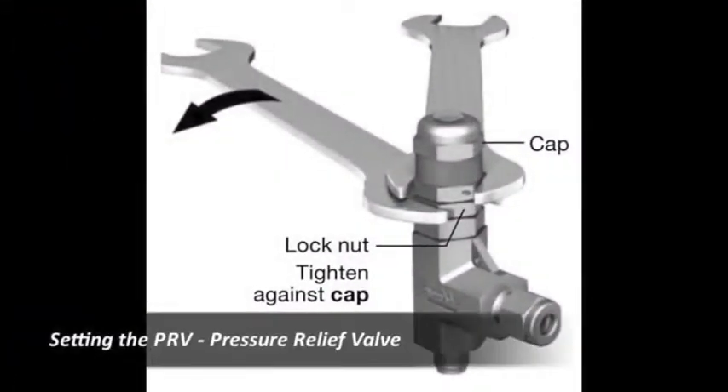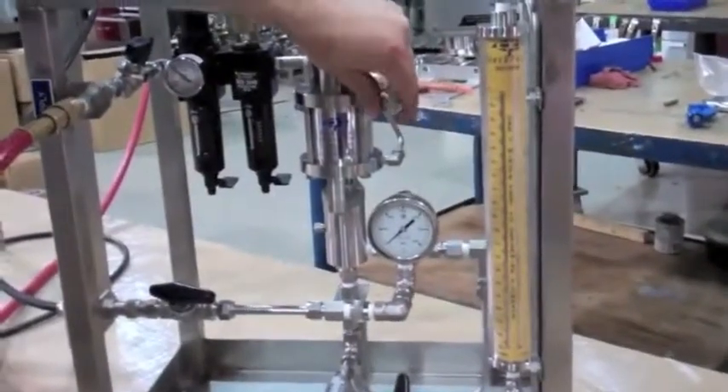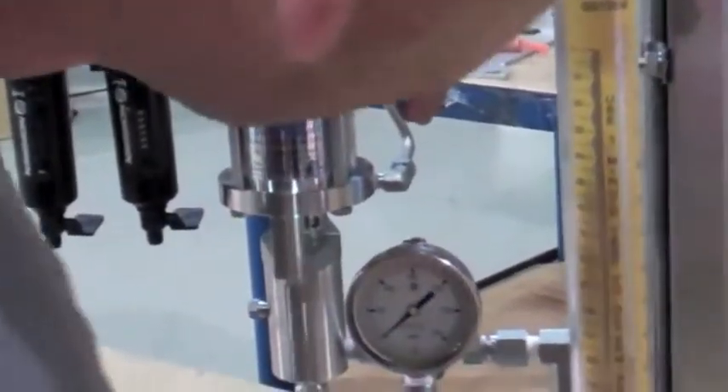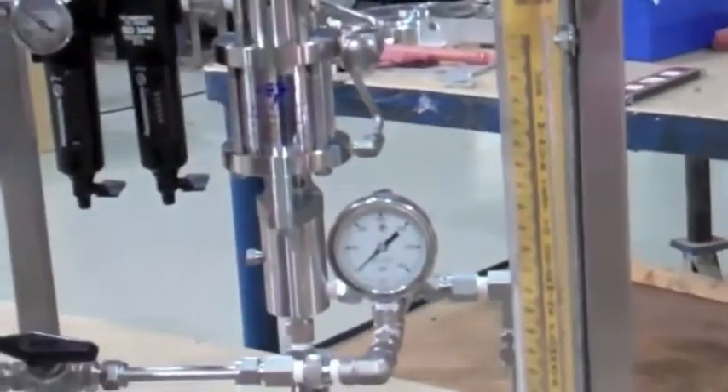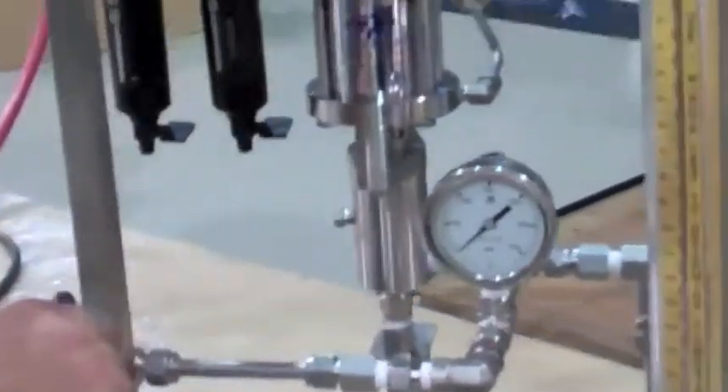Setting the PRV. First relieve system pressure. Using two 3/4 wrenches, hold the cap with one and use the other to loosen the inner line. Speed up the pump by loosening the needle valve. Close the discharge line block valve to allow pressure to build up.